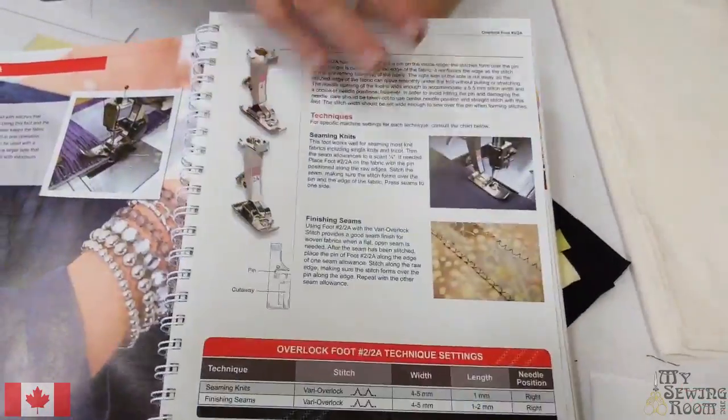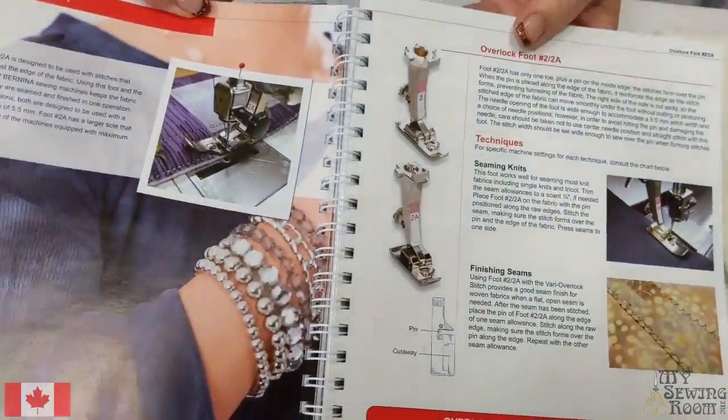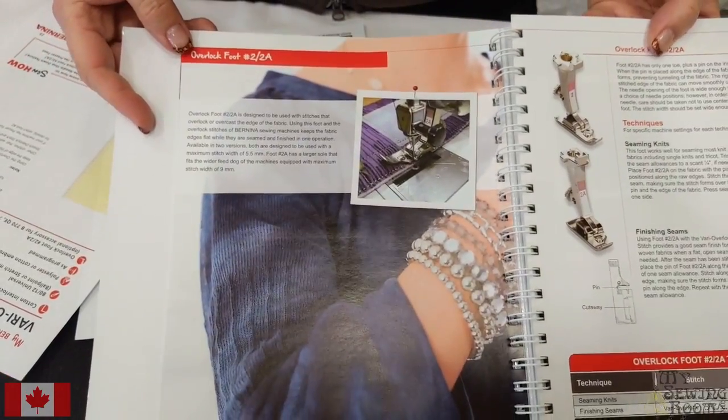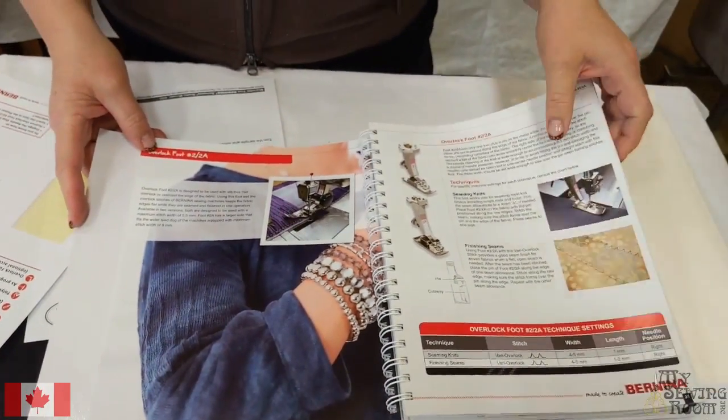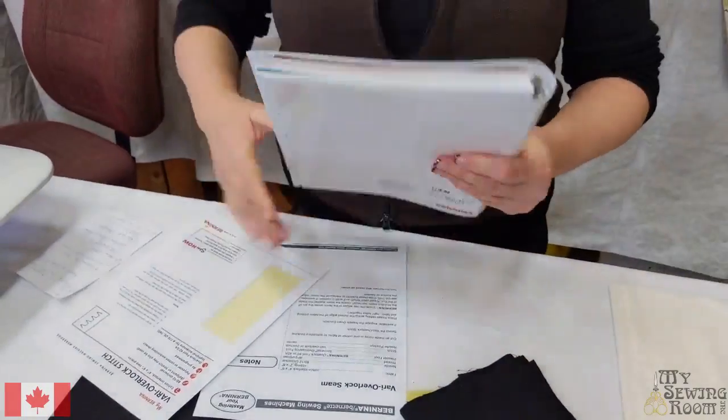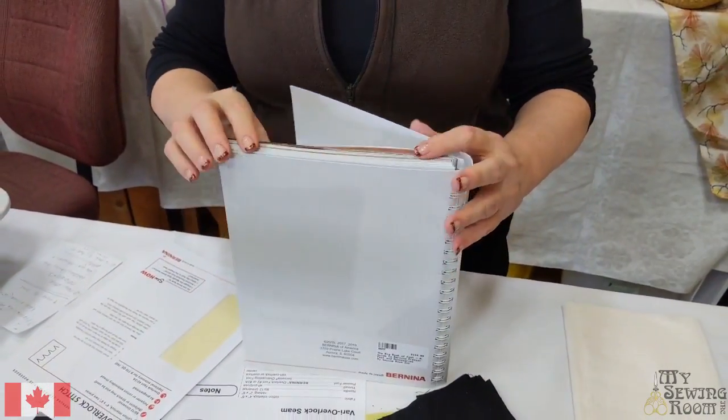Just this page and this page — so that's gorgeous. If you're a foot fiend like I am, this is good value to help you keep using those feet. We want you to use those feet.